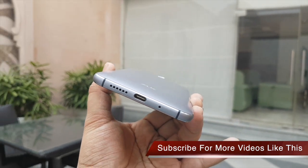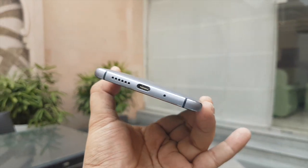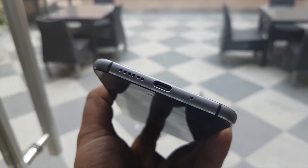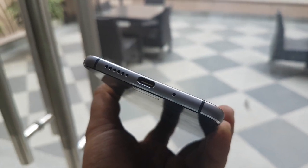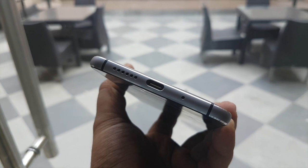At the bottom you have got a USB-C port for data syncing and charging, and you have got some kind of fast charging as well. You have got a primary microphone for noise cancellation, a microphone for voice calling, and the loudspeaker mesh. This phone has got only one loudspeaker. On the front side the display looks good.